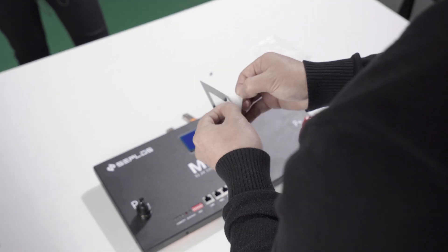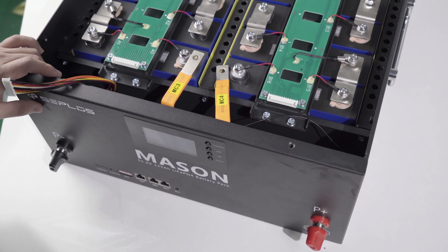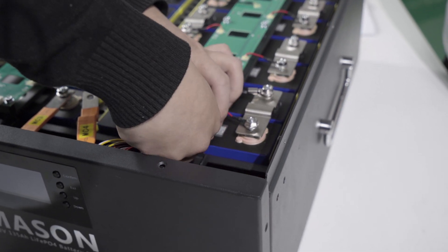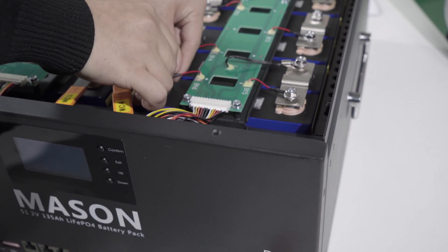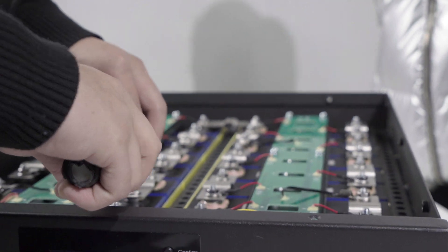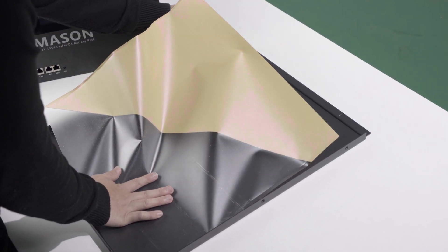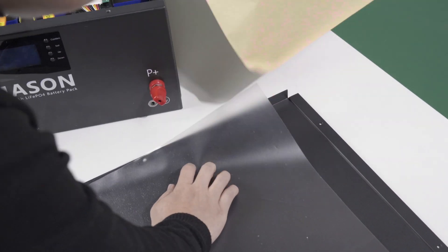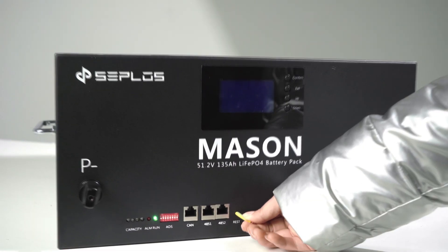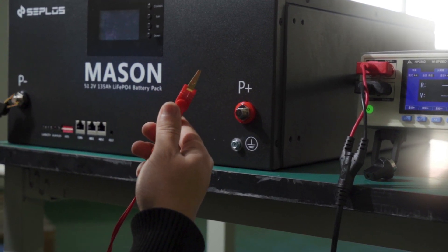Install the button cap and LCD screen sticker. Fit the front panel unit into place. When connecting the battery pack to the BMS, first connect the battery negative, then the PCB B connectors, then PCB A connectors, and last the battery positive. Apply 5Nm torque to the cell connections using an adjustable torque wrench. Stick the transparent sticker onto the inner side of the top cover. Press and hold the reset button to power on the battery.